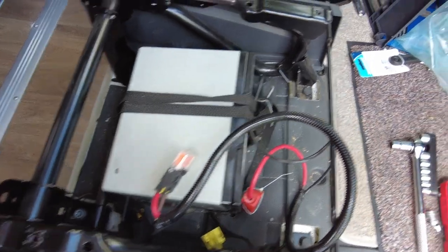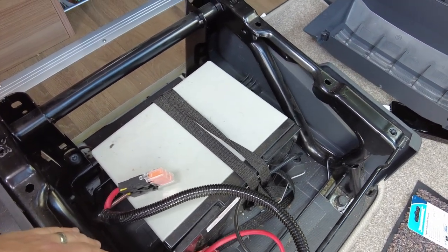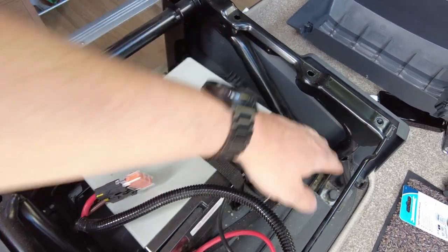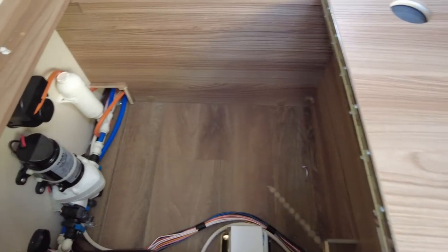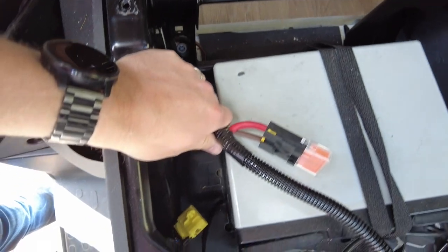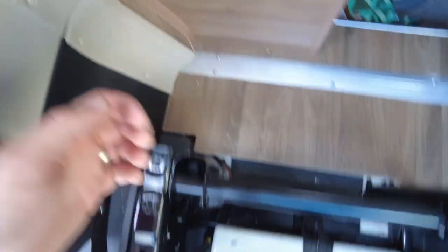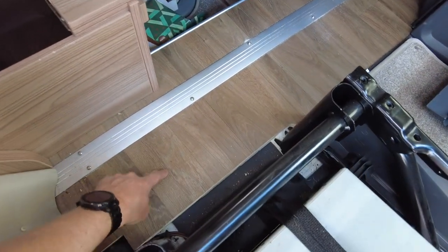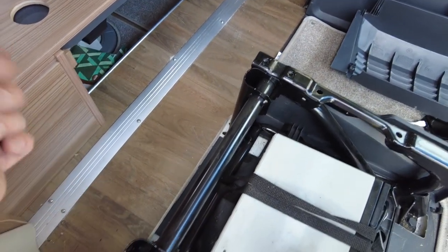Because I want to put two batteries in and they're not both going to fit in here. The lithium battery I've got is probably going to fill most of this space — I'm going to put the second one in the cupboard behind. There is a cable currently running from the charger underneath here and it comes out in here. So I'm going to remove this piece of flooring that runs all the way across, just so I can see what access I've got.